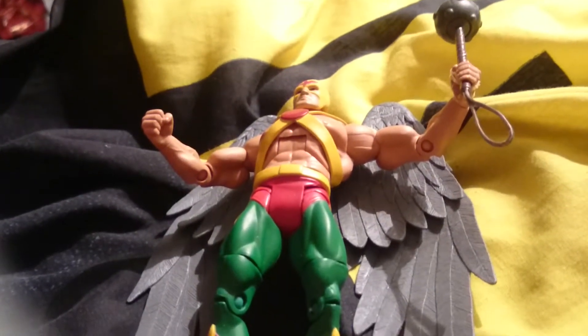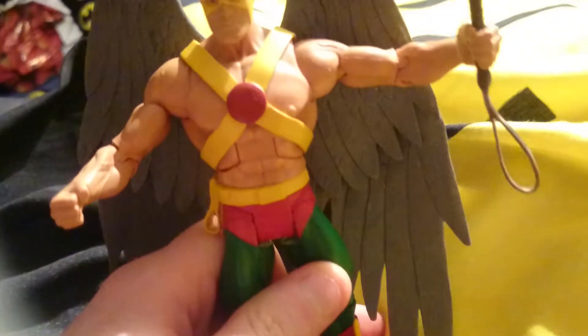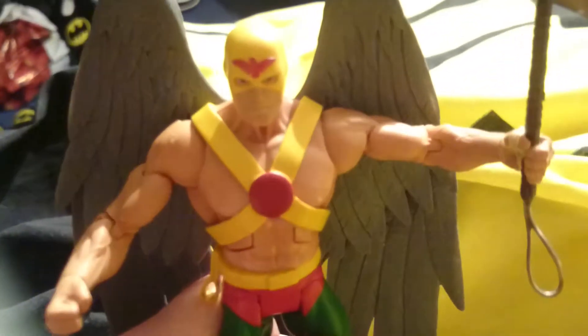Hello, Toy Review and Army. Today we are doing a toy review on Hawkman — I think it's like a DC cartoon version.